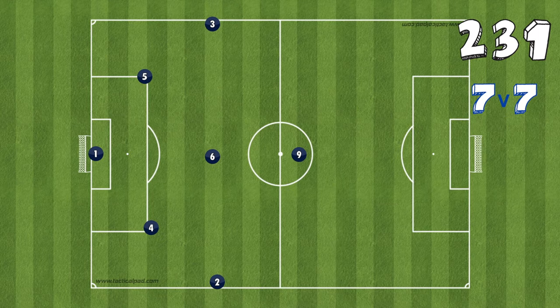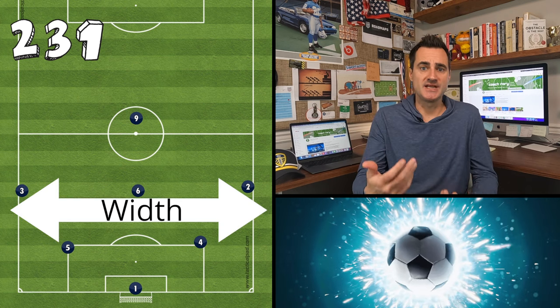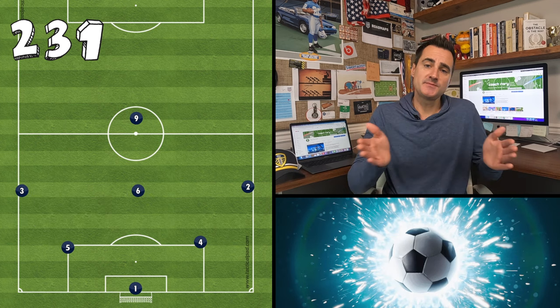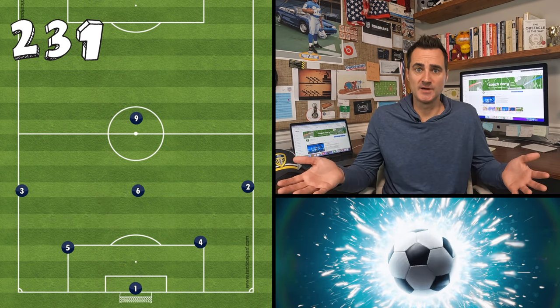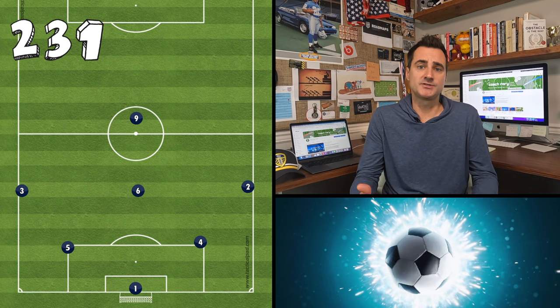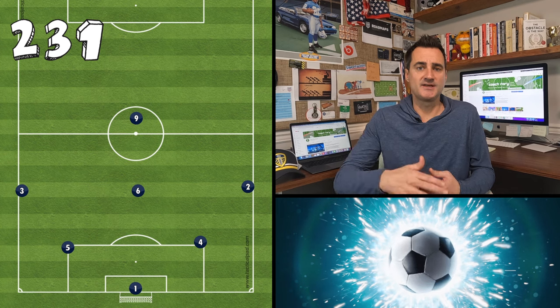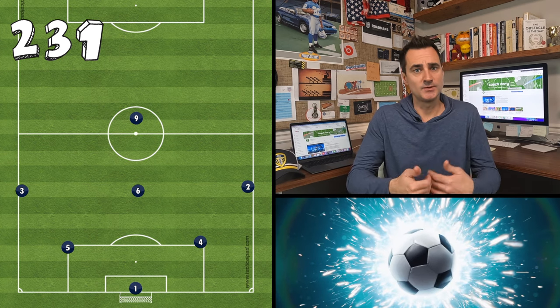The 2-3-1 formation consists of two centerbacks, two fullbacks or outside midfielders, one central midfielder, and one striker. There are many advantages to the 2-3-1. The biggest one to me is the shape provides natural width — you don't have to send people out wide to manufacture width. It's already provided in the shape, and it's easy for young players to understand. The other main advantage is that you can build it to 9v9 and 11v11 easier than with other formations.